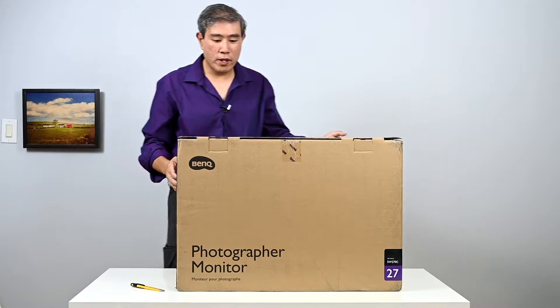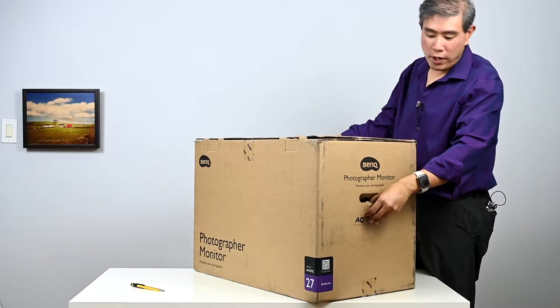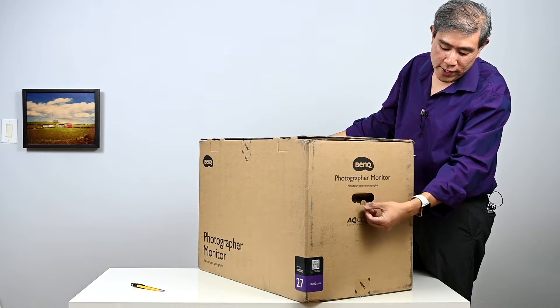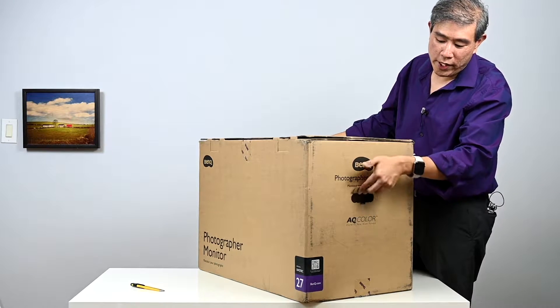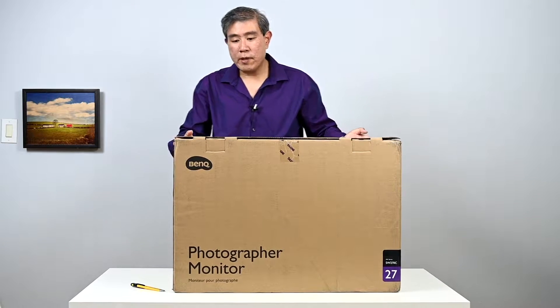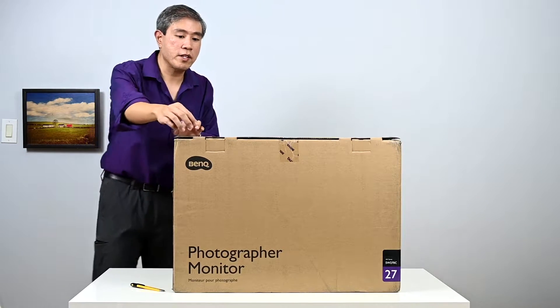A couple of things before we do the unboxing: if you've handled this BenQ display, one of the things you should probably do is push the little bottom tab in on the bottom and pull this out first. This way it won't block some of the cardboard from coming out when you're trying to disassemble the box.